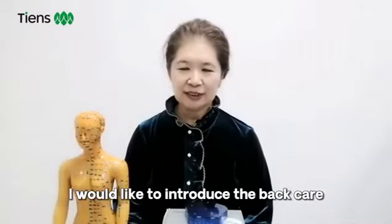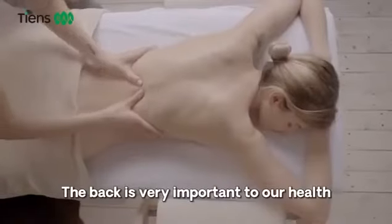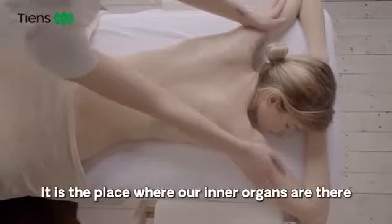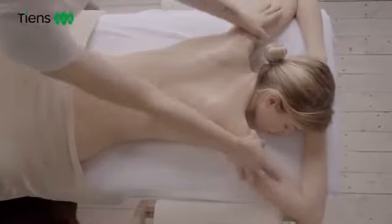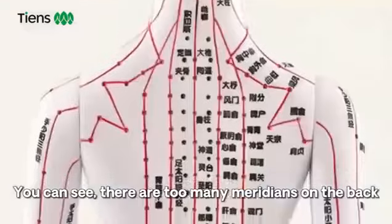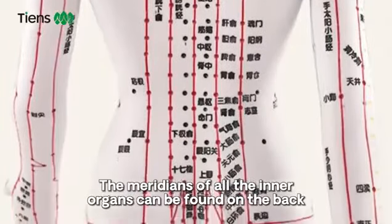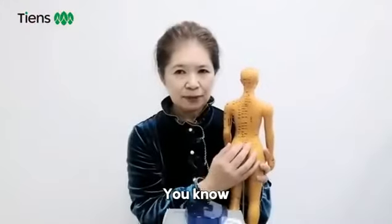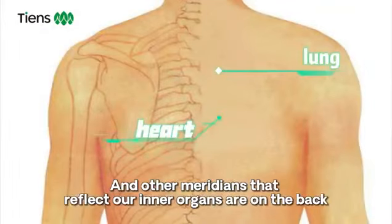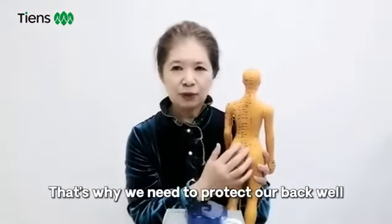Next, I would like to introduce you to back care. We all know that the back is very important to our health. First, it is a place where our inner organs are. Why is the back so important? You can see there are too many meridians on the back. The meridians of all the inner organs can be found on the back — the meridians of lung, heart, and other meridians that reflect our inner organs. That's why we need to protect our back well.